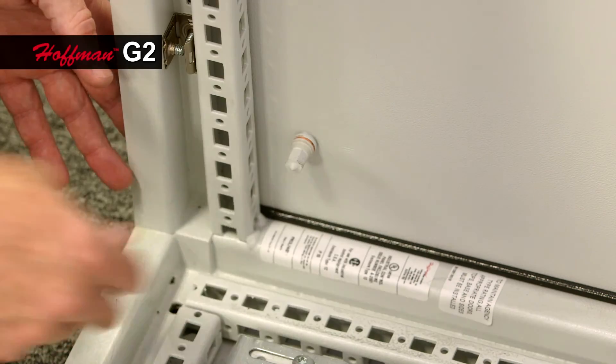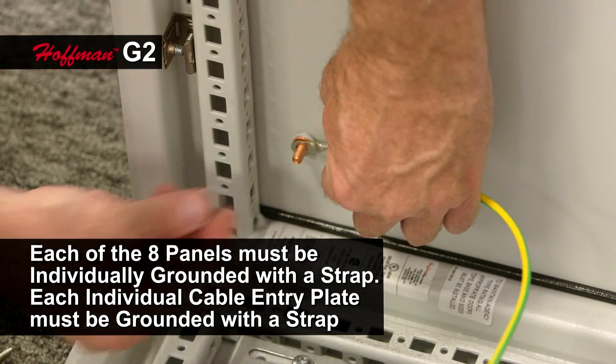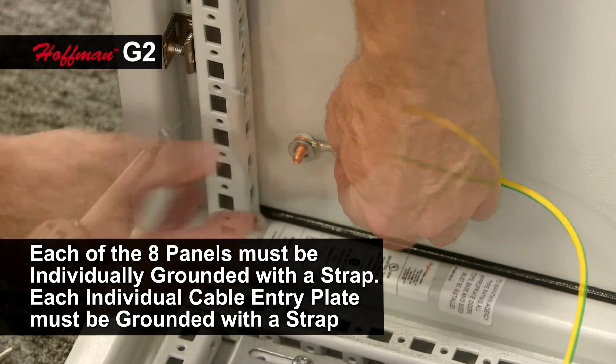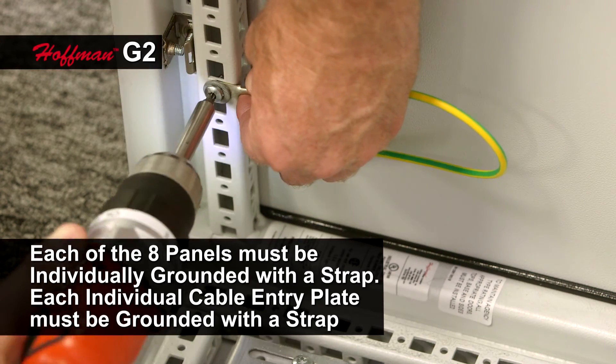With the G2, every individual panel, including each cable entry plate, has to have its own ground strap and associated hardware to provide the same protection level as the Rittal TS8.